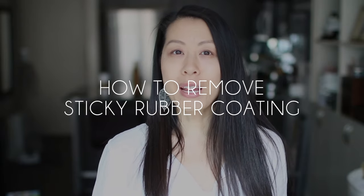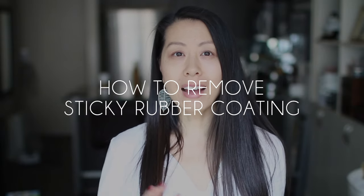Hi everyone, I am back today with a very quick how-to video. I want to start a how-to series on my channel, basically talking about how I refurbish things in the home or little hacks here and there to make the best use of the things you already have. These are going to be short videos and they're going to be pretty random — whatever I happen to come across.